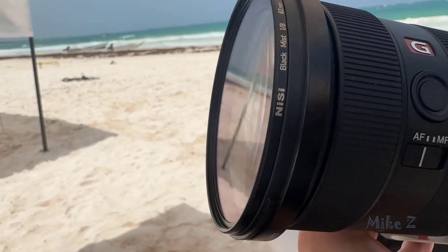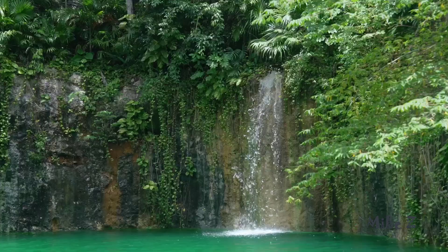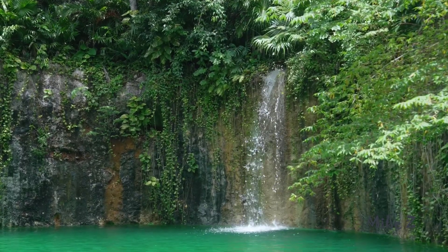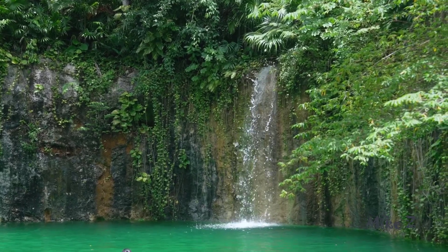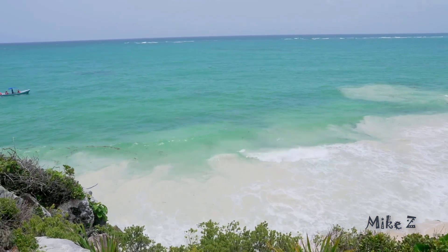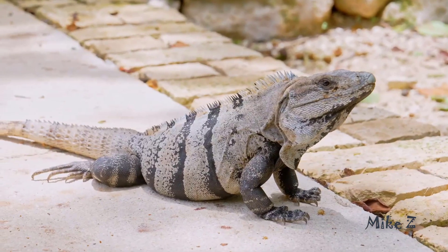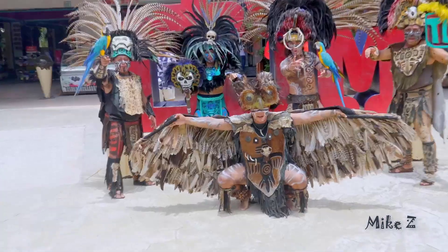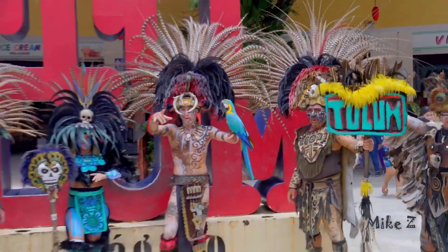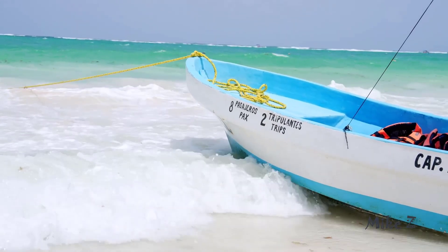First off, the broad 24-70mm focal range is what makes this lens so versatile. At 24mm you're getting those wide grand shots, perfect for landscapes and architecture. Whether I was shooting the vibrant streets or the sweeping beaches in Mexico, this lens captured everything beautifully. Then when you zoom in to 70mm, it's game on for portraits and close-ups — the reach is just enough to get tight shots without having to switch lenses. Plus it all happens with that constant f2.8 aperture, so you're getting consistent exposure throughout the entire zoom range.